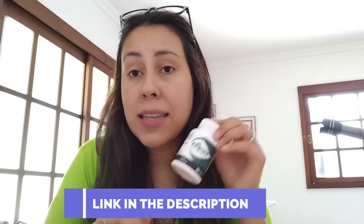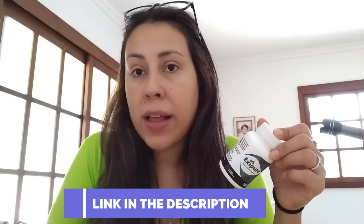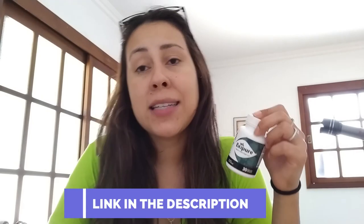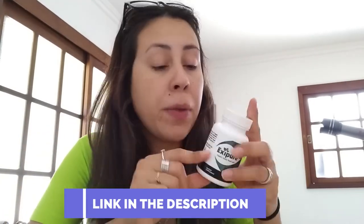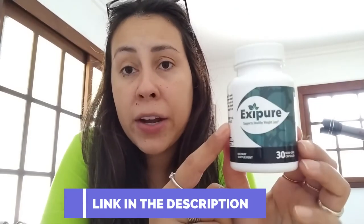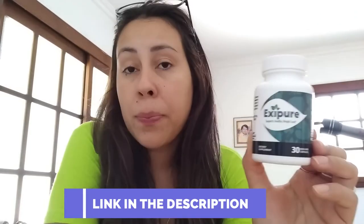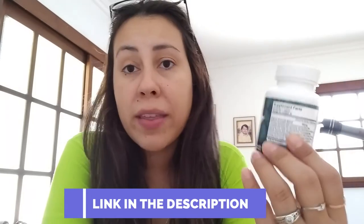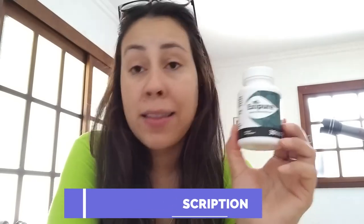Now Exapure has its very own official website where you should be getting it from. I went there and copied the link for you guys and pasted it below this video in the description box. That way you will be purchasing the original Exapure and will not be suffering any complications or hassles afterwards. So if you want to get the original Exapure, get it on the official website only.